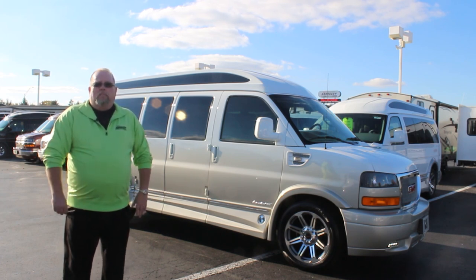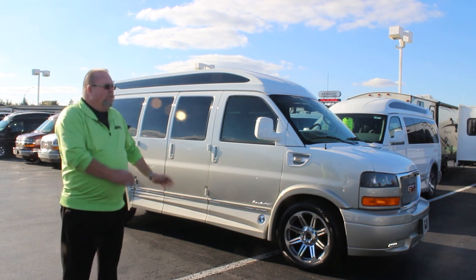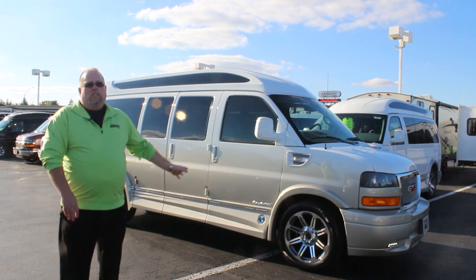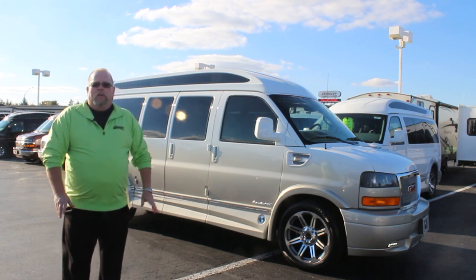Explorer is the top-of-the-line package. This one happens to be fully loaded with a fade paint job and it's just beautiful. It has the 20-inch wheels and the power boards. We're going to go in depth a little more on all the features inside for your family and your friends.